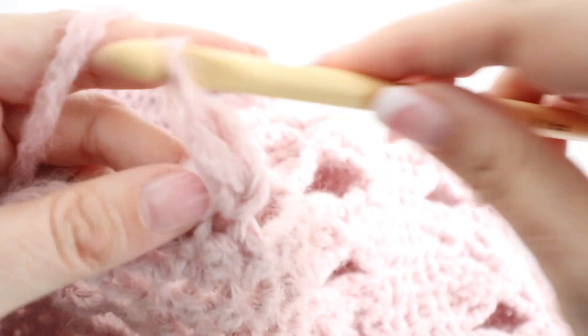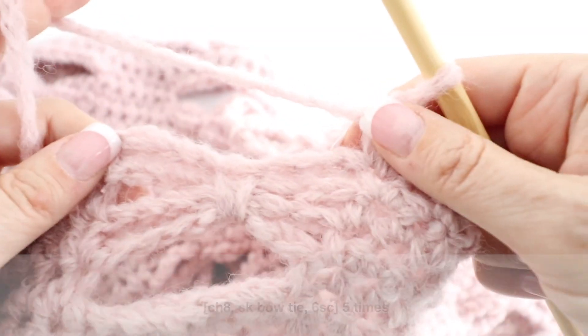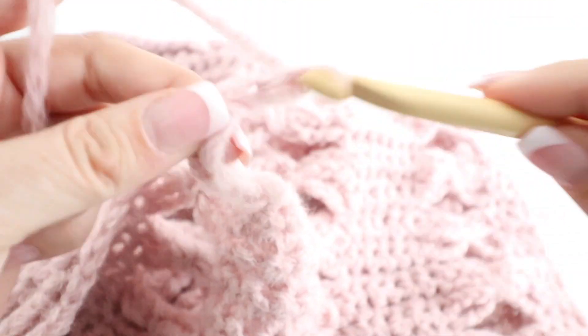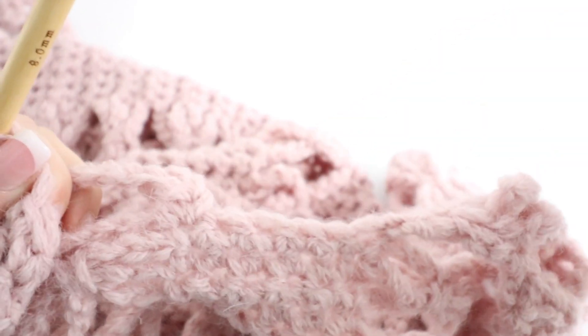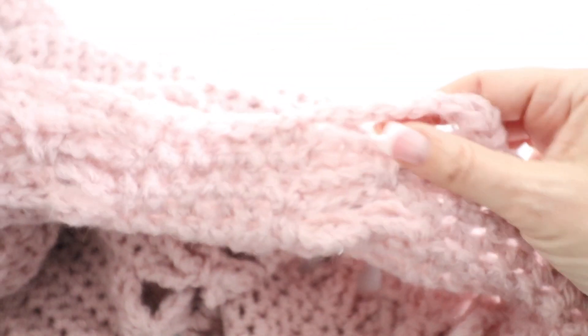Chain one. Once you have joined your yarn, single crochet in that same stitch. This space you left will be for building your sleeves later. Right now we're going to continue our bow tie pattern by chaining eight, then skipping the bow tie and making six single crochets. Continue like that along the back of your work for the first row until you have five bow ties separated by six single crochets.